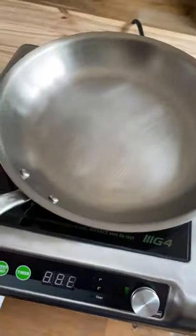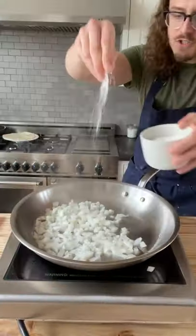One sweet onion — dice that. Pan, oil, medium high. Onion in, salt, stir. Let that cook till the onions look like this.